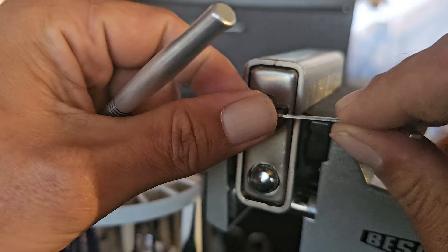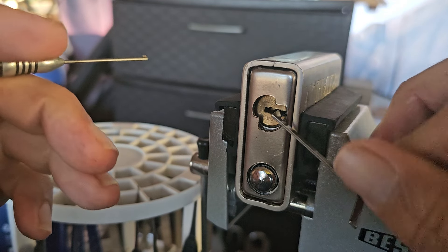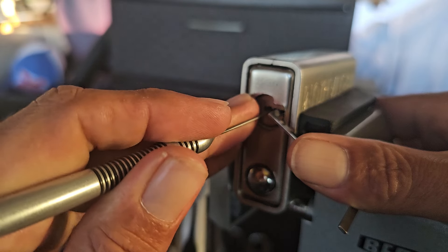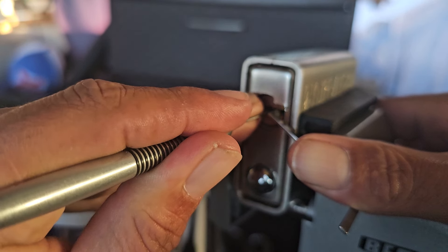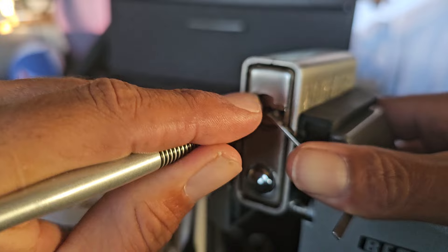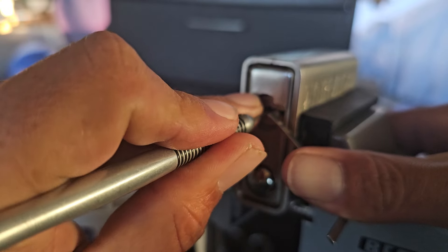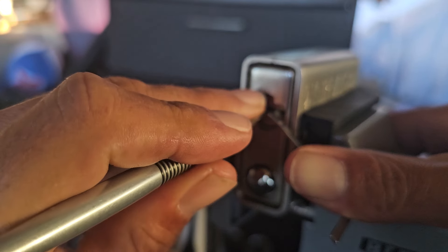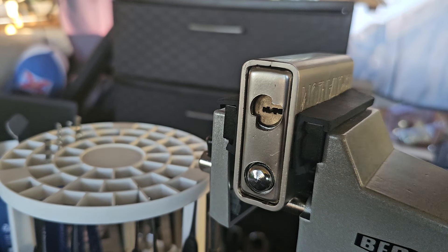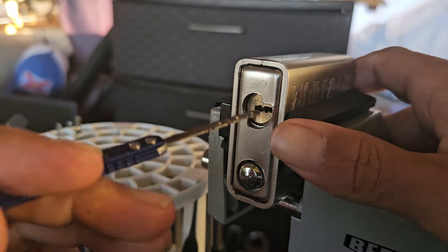Now that we've seen that, let's see what it takes to actually pick it open. Even though this thing is pretty easy to get into, it's still a lock I like. I hit three pins and it came open — it's only a four-pin core — and as you know, as I showed you, there are several ways to get into it.